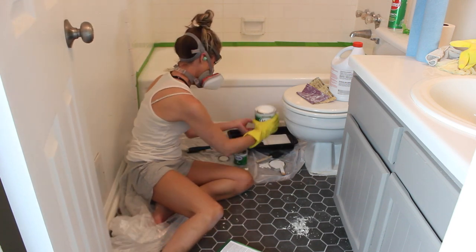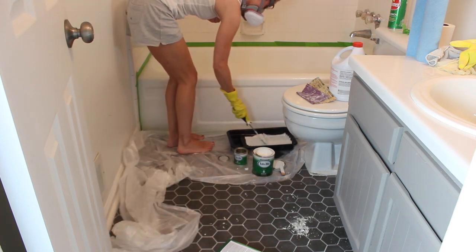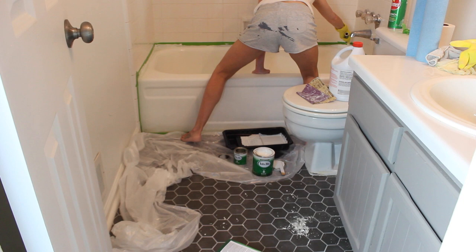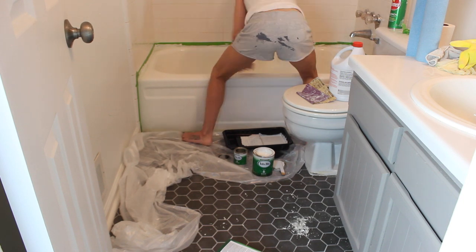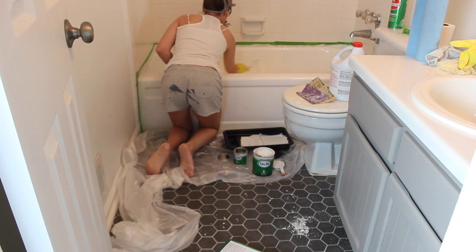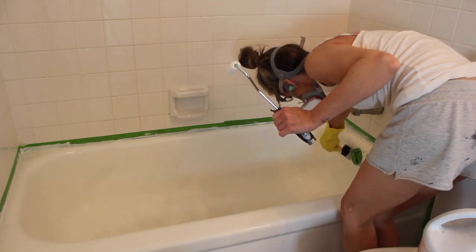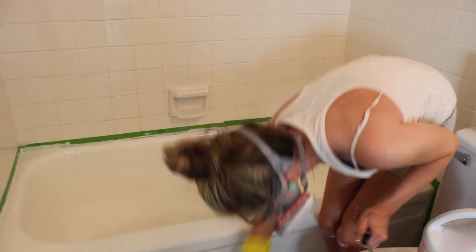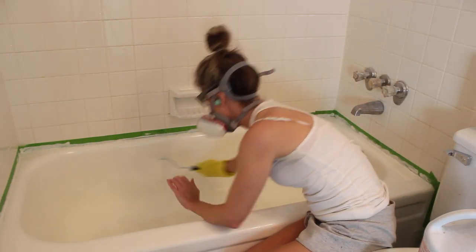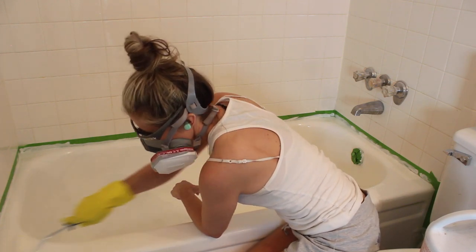I poured it into a small paint tray and used a four-inch roller to apply it. I painted it similarly to how I would paint a wall, but with horizontal strokes instead of vertical. I tried to overlap each stroke to ensure I was keeping a wet edge line the whole time, and I used a small foam brush to get into nooks and crannies and apply the epoxy around the drain. I allowed the first coat to dry for an hour, and then applied a second coat the exact same way.